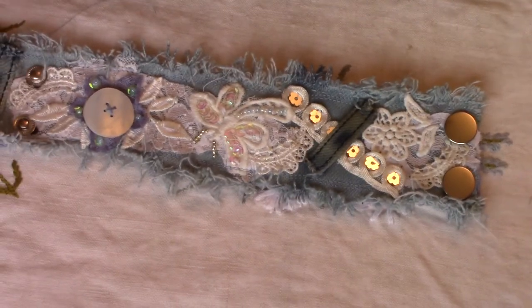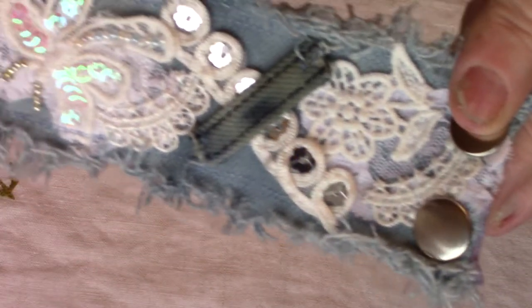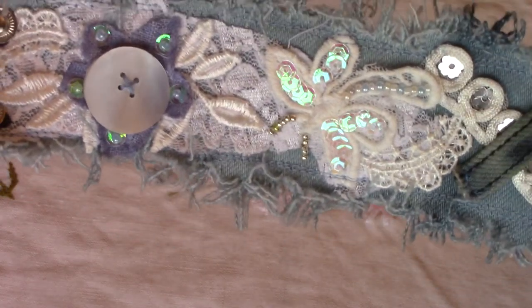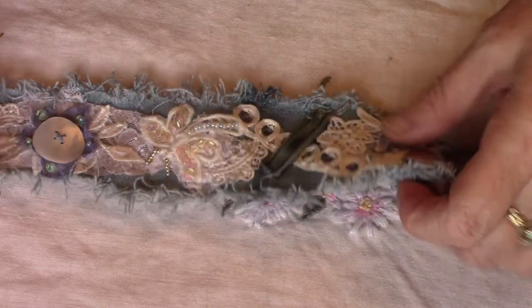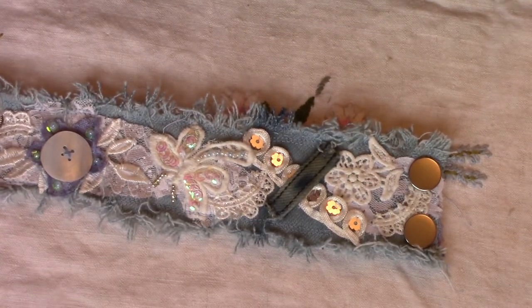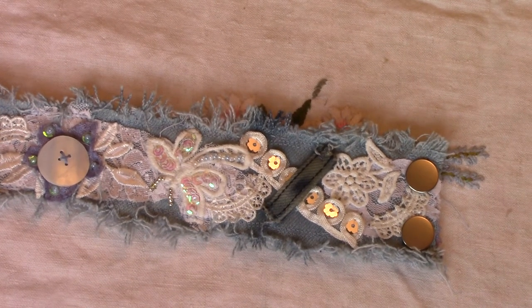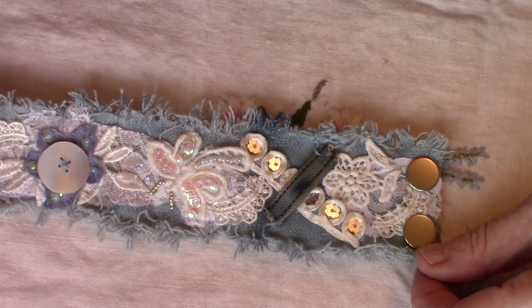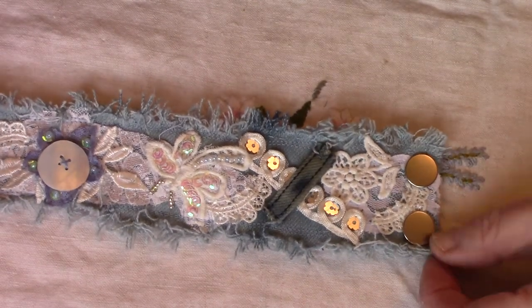I've done another cuff as you can see. This is a denim and lace one. The denim is off an old pair of jeans of mine which were very, very dark. So I cut a piece off and bleached it and bleached a couple of little belt loops.